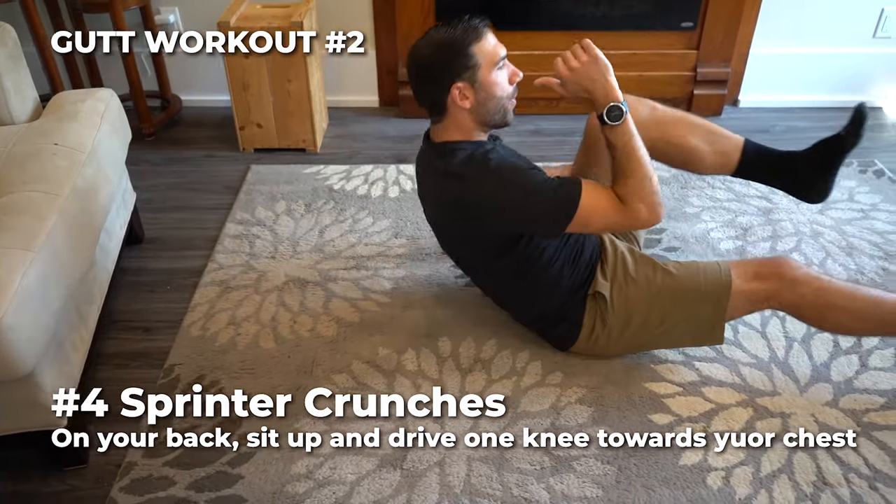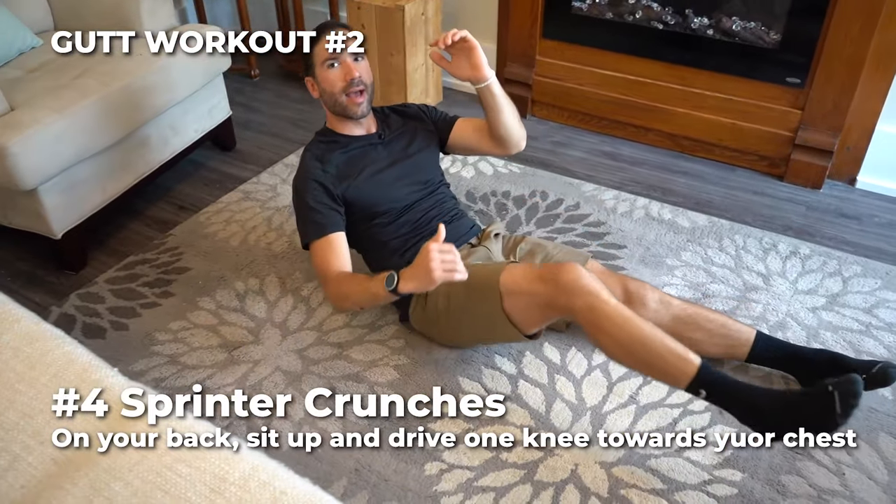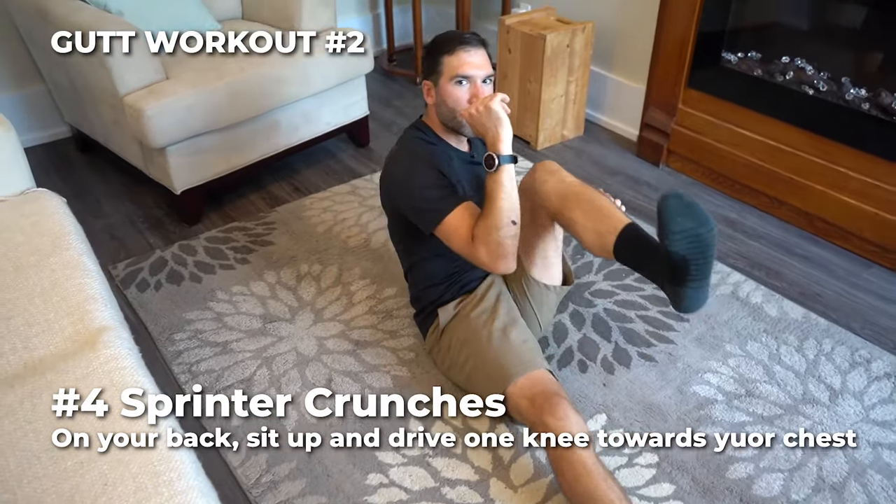Number four, we got sprinter crunches. Laying on your back, you're going to sit up and bring one knee to your chest at a time. Sprinter crunches.